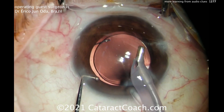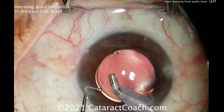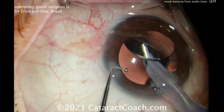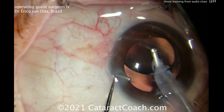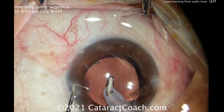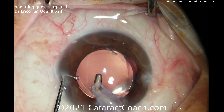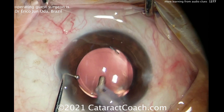The last thing I'll leave you with is the rules. There are actual laws regarding audio recording, different than video recording. You go to places that have video cameras for security but they don't necessarily have audio. So look up the rules in your particular place to make sure you're allowed to audio record patients and staff. But I think there's a lot to be learned from this, and you can see from this video that using audio clues can help make you a better cataract surgeon.